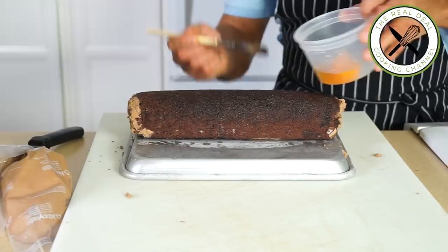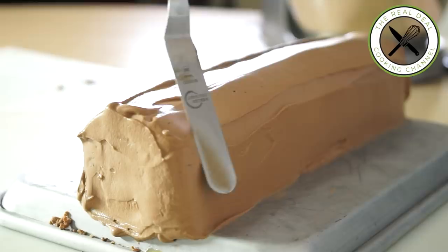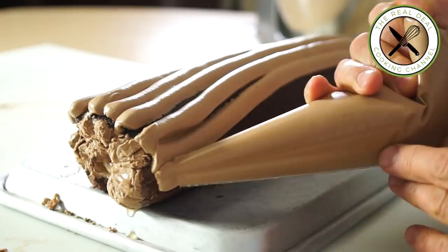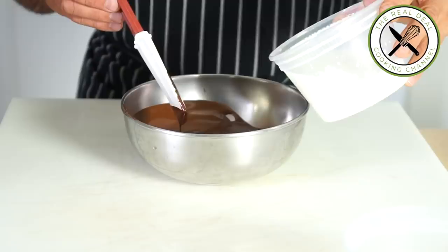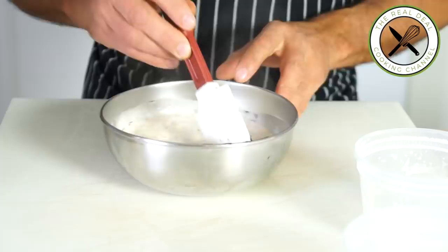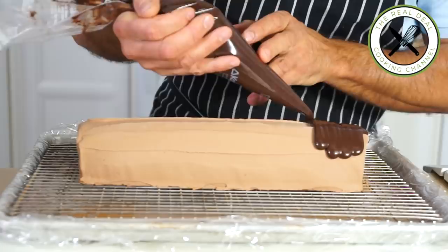Brush on more of the syrup and cover the log with the remaining chocolate mousse, then freeze again until firm — best overnight. For the glaze, melt the bittersweet chocolate and add the hot heavy cream and the milk. Cool to 104 degrees Fahrenheit, 40 degrees Celsius, and glaze the frozen log, smoothing it out with an offset spatula. You can create a couple of knots to resemble a real log by slicing off both ends, then decorate your Bûche de Noël the way you want.